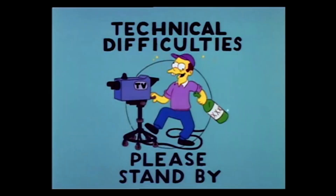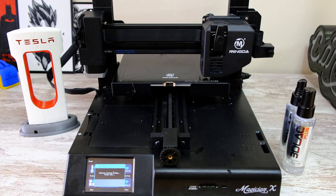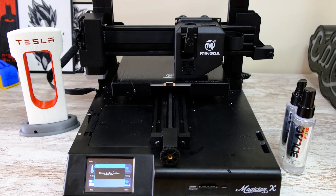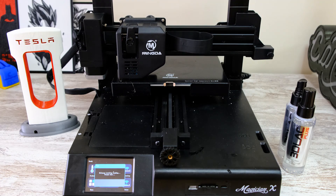Tercera cosa que me ha gustado: el autolevel. Es el mismo sistema de la CR6 SE — tiene una plaquita conectada al extrusor que, cuando genera presión al tocar la cama, nos toma la medición y se autonivela todo el conjunto. La verdad que está muy bien, y es un sistema que creo que cada vez se está implementando más.